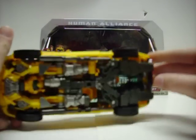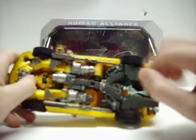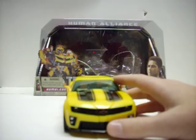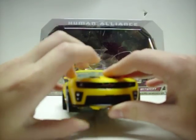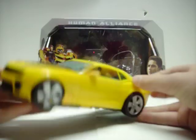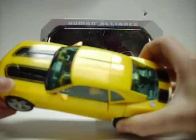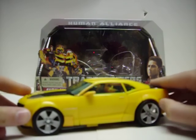I modified mine — I switched the waist pieces around so now you have to rotate the waist, but I'll get to that later. Human Alliance is a series of figures about Voyager size. They're usually deluxe characters in Voyager size, hence Bumblebee, Skids, Sideswipe, Mudflap, Barricade, and no others that I know of.